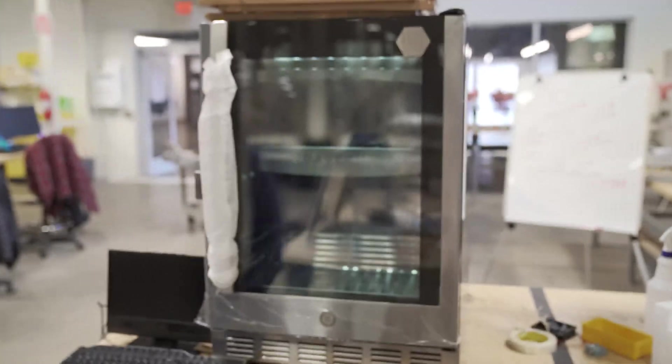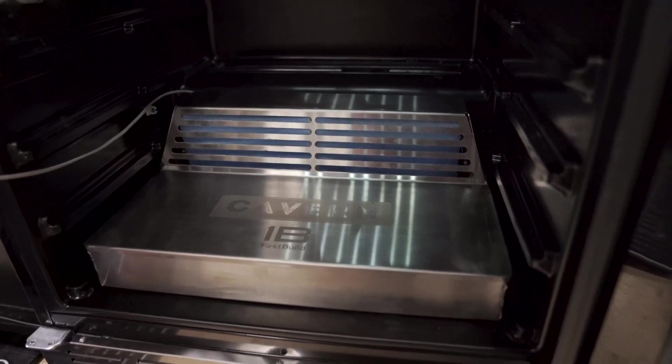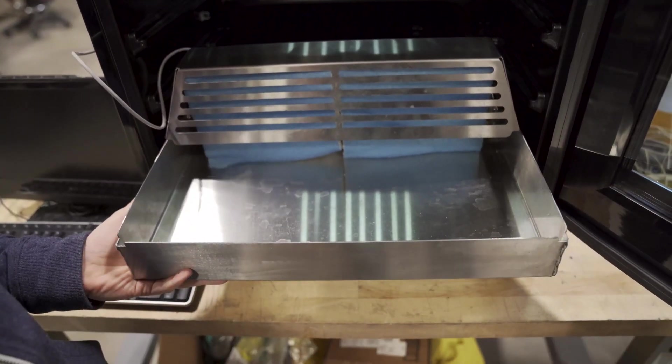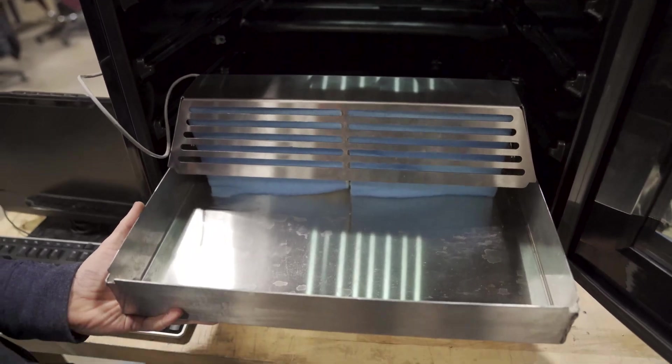I'm standing here with our latest engineering model for the Cavern. This is a GE Profile Wine Center that we have upgraded and modified to control humidity. Inside you can see we've got a nice large capacity two-gallon humidity tray, large filter exchange material, and a really sharp stainless steel looking design.